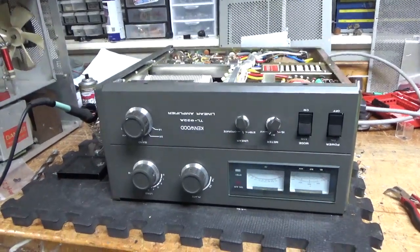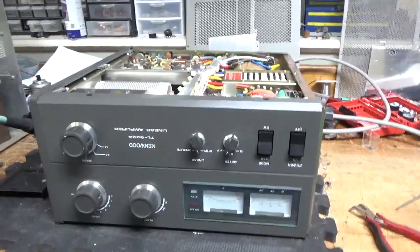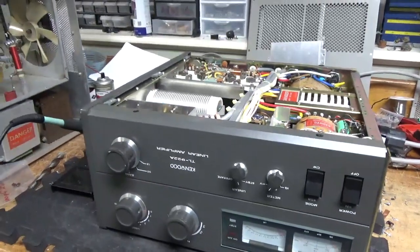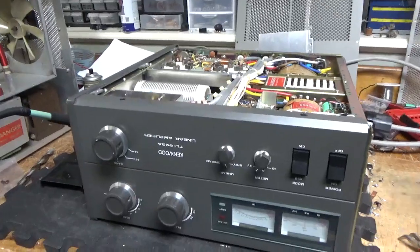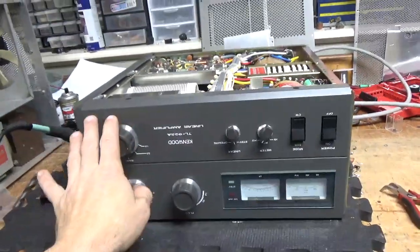Hey everybody, AmpRepairGuy.com, 203-892-4119. So we have another Kenwood TL922A here. Super clean, has the 10 meter mod already.